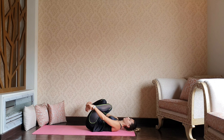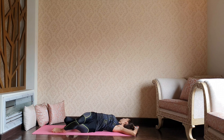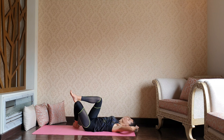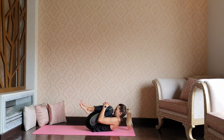As you exhale, release that cross, spread your arms to the side or over the head, and take a gentle spinal twist to your left. Let's get back to the center, collect both knees, and one more tight hug pulling the nose to the knee.